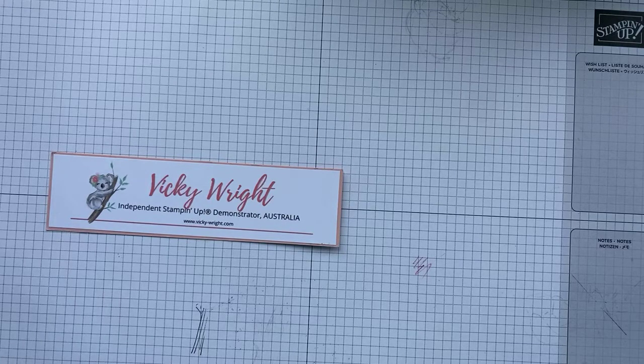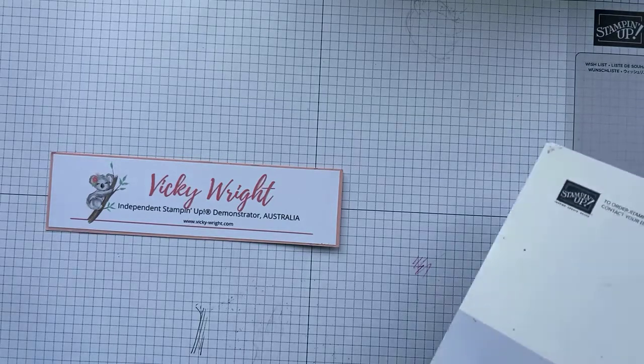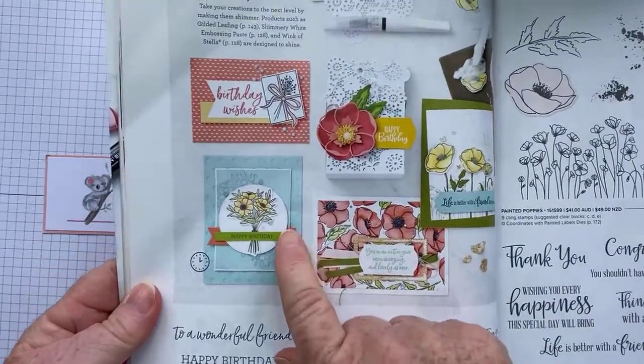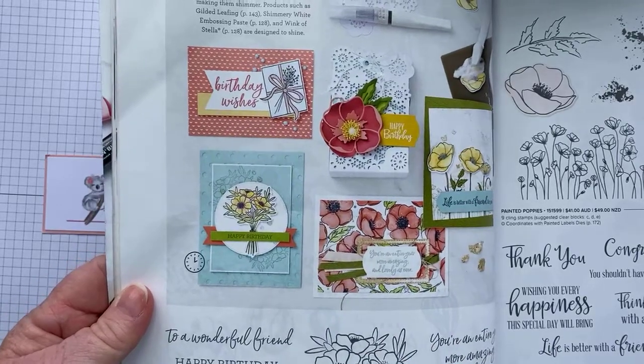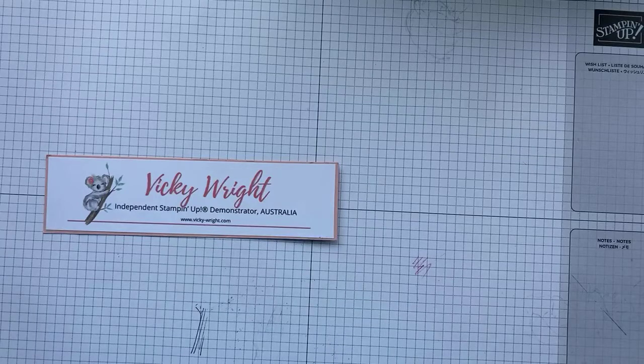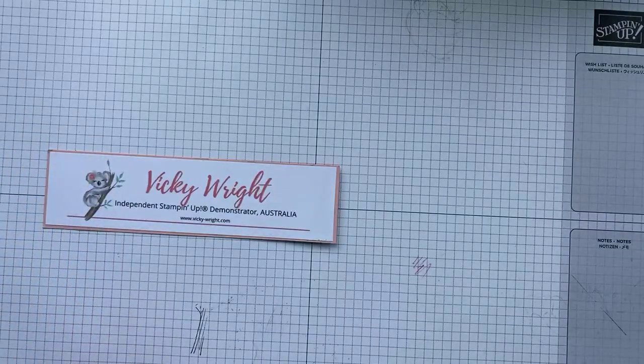Hi friends, it's Vicki Wright, independent Stampin' Up demonstrator from Australia. Today we're going to do a little bit of watercoloring, seeing as it's watercoloring month. At the same time, we're going to case the catalog — specifically the card on page 28 — and try to recreate that one. I'm not going to use the same image or colors, but we'll see how we go.